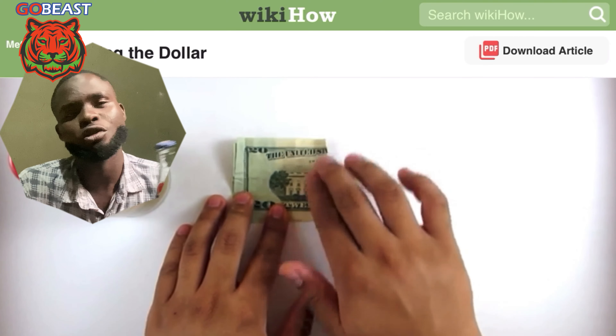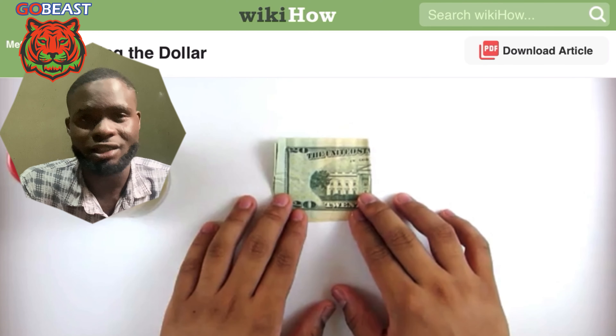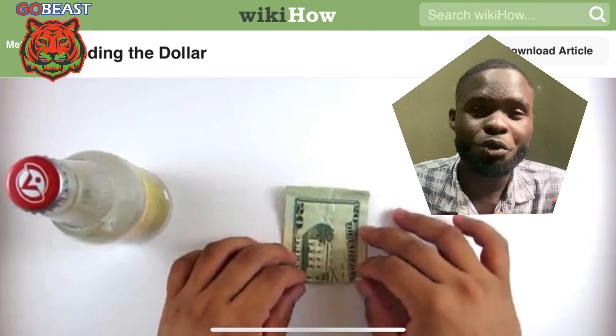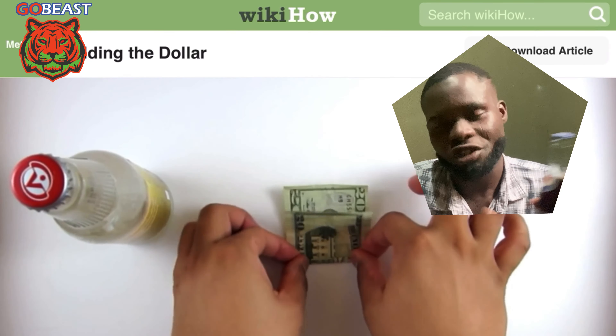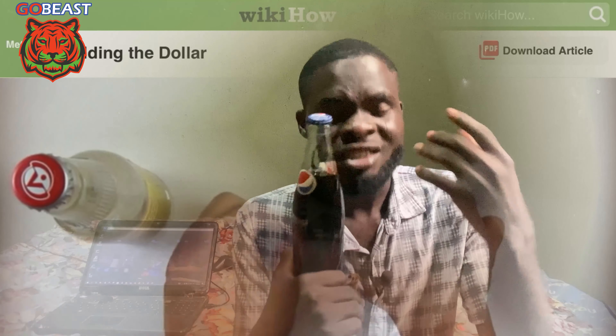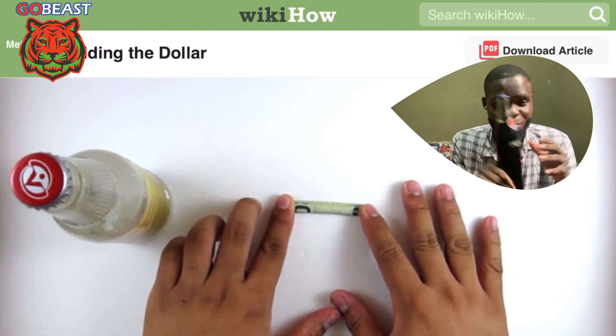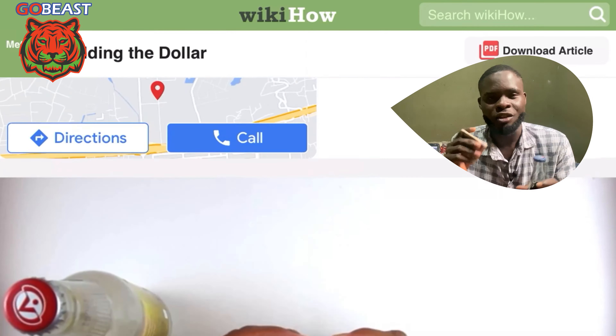I want to share this with my subscribers and every single person watching this video, just to try this trick and see if it is going to work. This is WikiHow, one of the most trusted websites on the internet, teaching you exactly how to open a bottle with a mere piece of paper, which is the US dollar.